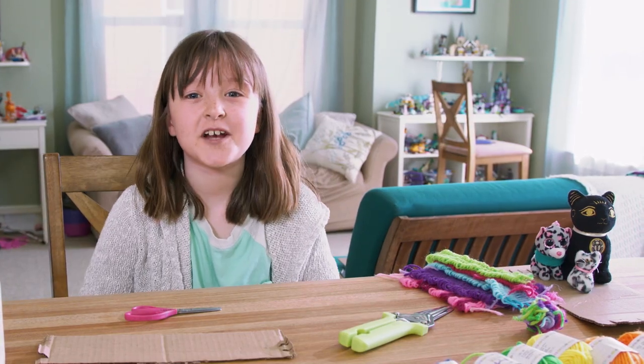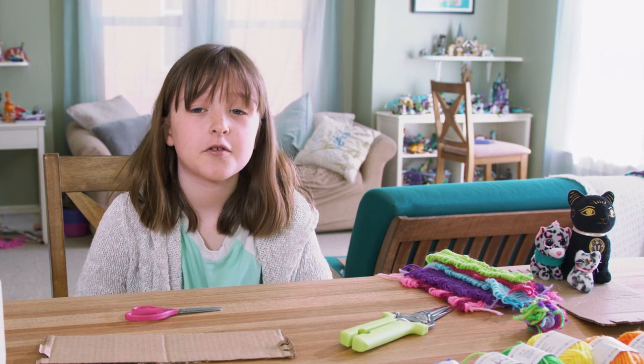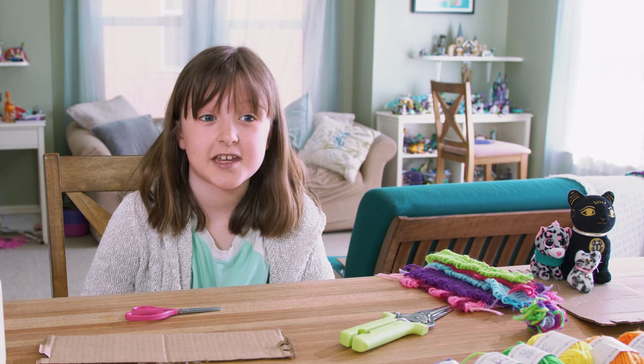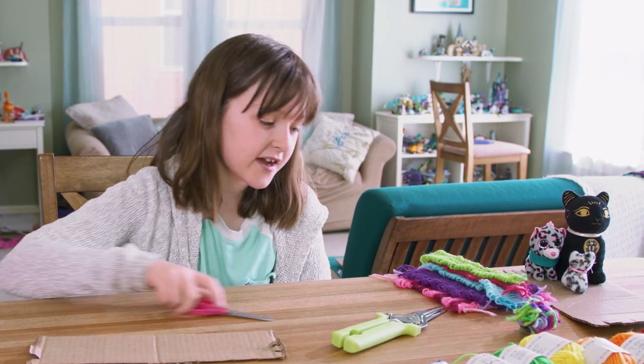Thank you so much for watching, but don't leave now! Stick on for the credits, and past the credits you'll get a special bonus surprise! Thanks for watching, guys!